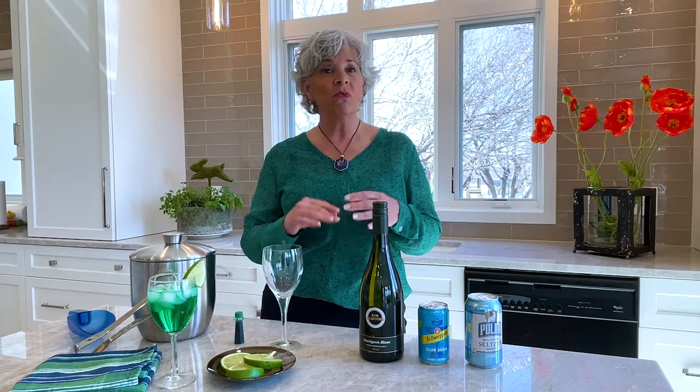How about green wine? Yeah, I said it. We're going to do a green wine spritzer today. It's really easy to do. If you've never had a spritzer, the idea of the spritzer is really just to refresh the wine, lighten it up a little bit. It actually dilutes the wine so you can drink more of it without getting inebriated.